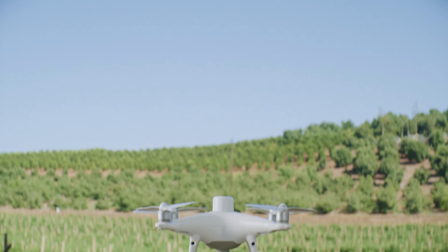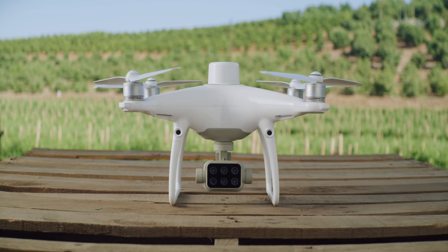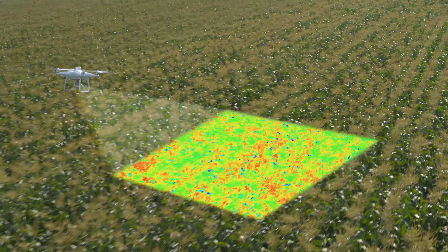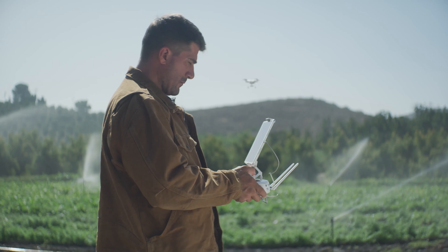Meet the new tool that makes your workflow intelligent: the DJI P4 Multispectral. A high-precision multi-spectral drone solution designed to get you agricultural insights for targeted action.